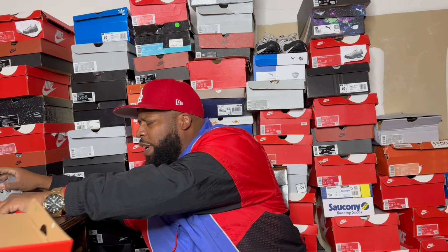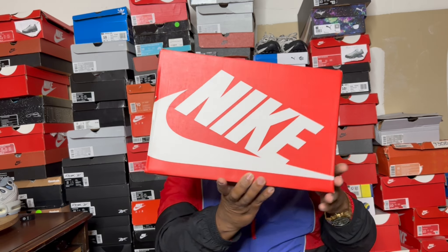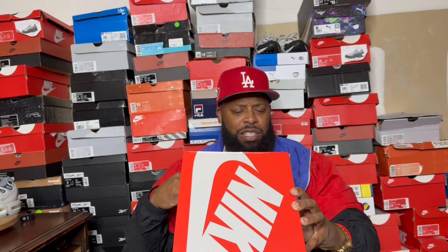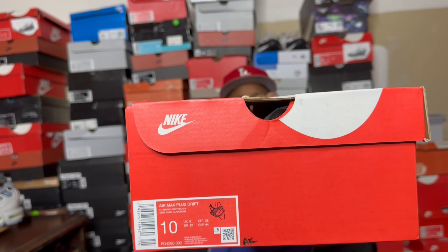I'm going to go ahead and read the label. It's going to come in a regular orange box, nothing special about that. The label reads Air Max Plus Drift, and the colorway is light smoke gray and black. These are a size 10, so they are my size. They retail for a hefty $185, so they are like $198, $199 walking out of the door. That is a pretty steep price tag, but these feel like a boot. And most likely, they will go on sale.